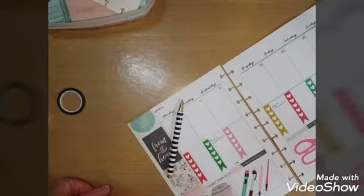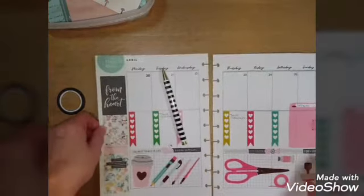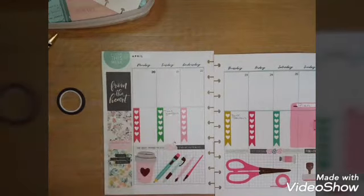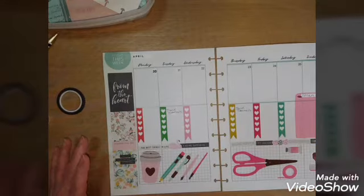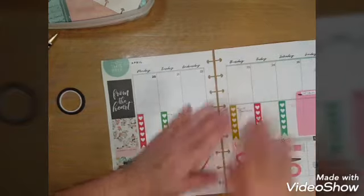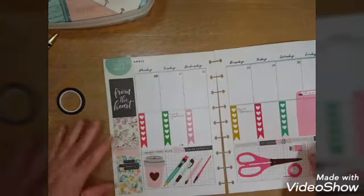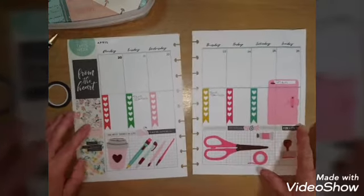Hello guys, I hope it's going okay. I'm going to share with you today my craft project planner and show you how I plan. Someone was asking me if I would share how I organize my planner.